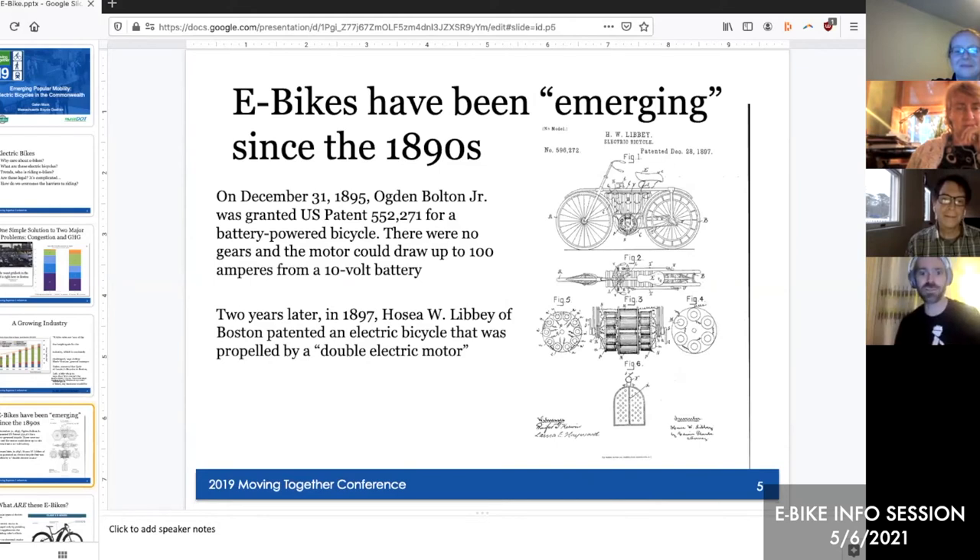This is called an 'emerging technology,' but eBikes have been emerging since the 1890s. Galen loves this slide: it's actually a patent from Boston — patent number 552271 for a battery-powered bicycle, granted in 1897 when Hosea Libby patented it through the Boston patent office. So there's a long history of riding eBikes in Eastern Massachusetts. The point is: we know what these are, let's just figure them out and get it done.